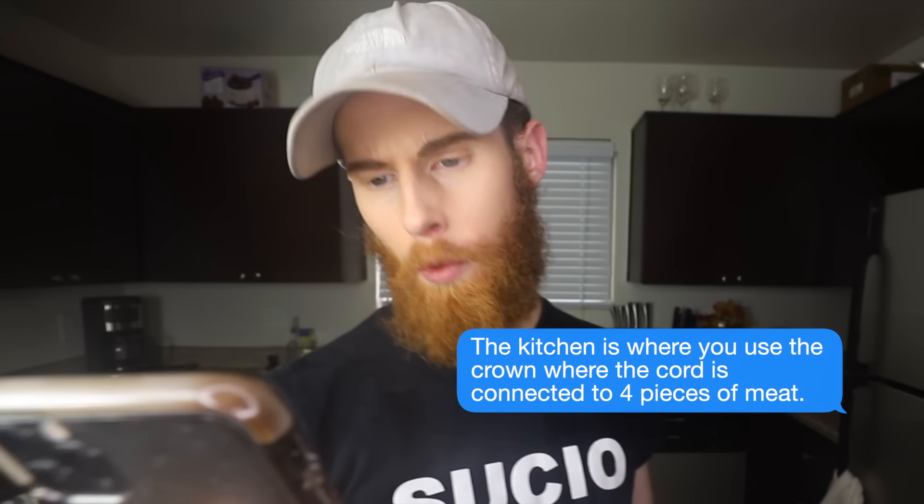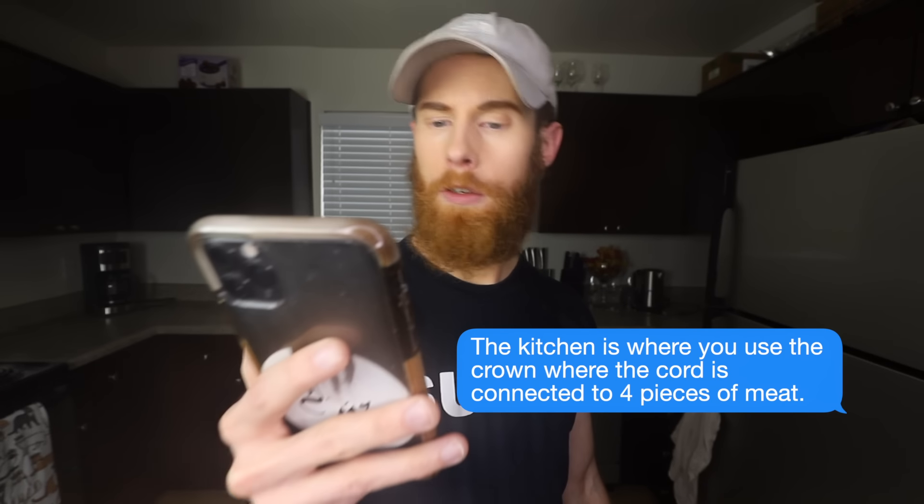I don't suggest going there. But then I somehow found a link for Google, went there, found a recipe for Beef Wellington. Ran that through Google Translate. Step one: the kitchen is where you use the crown, where the cord is connected to four pieces of meat. I think I spoke five commas into that sentence.